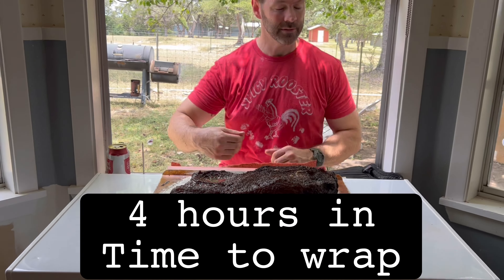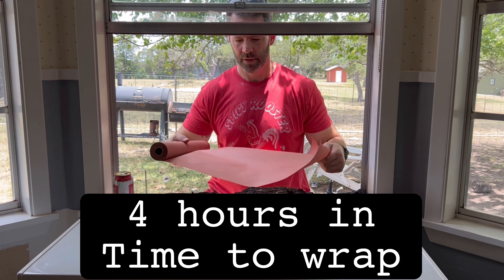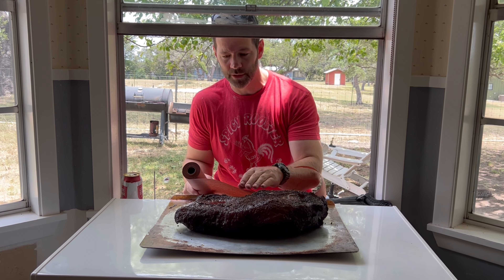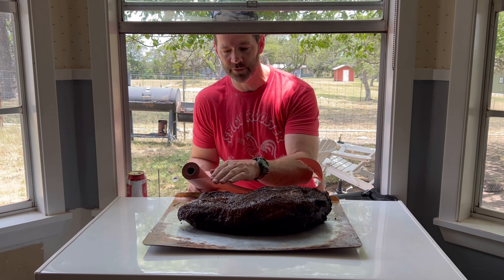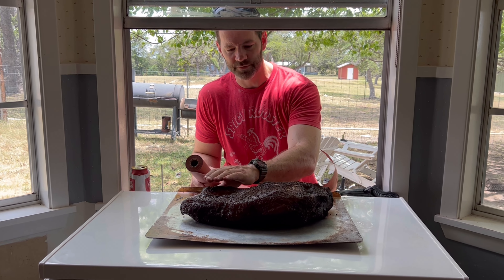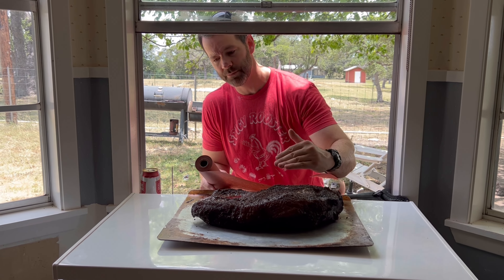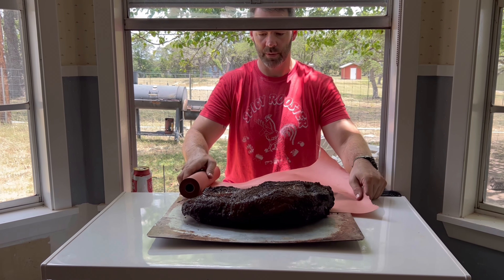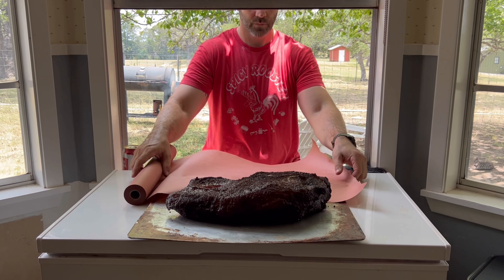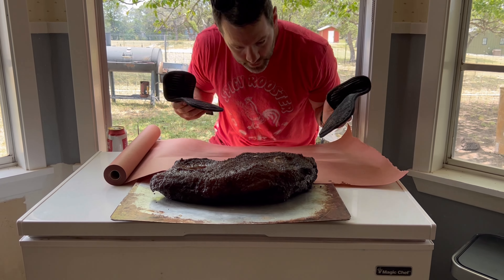There's our smoker. Pink butcher paper — now we need to wrap this. Remember: here is your point, here is your flat. You want to continue to have your flat and your fat cap facing up, with the flat still toward the fire. Spread this a little bit and grab your oven mitts.